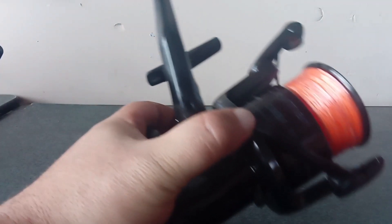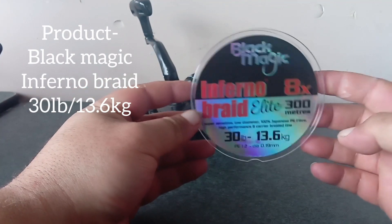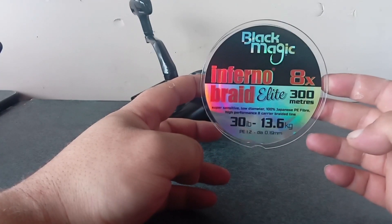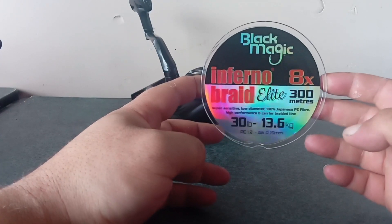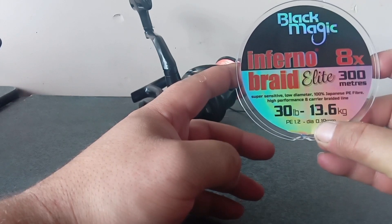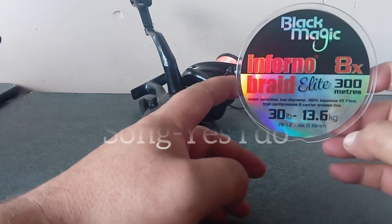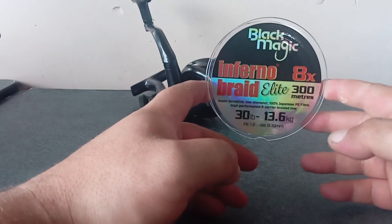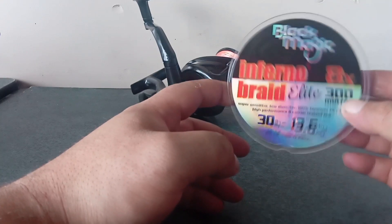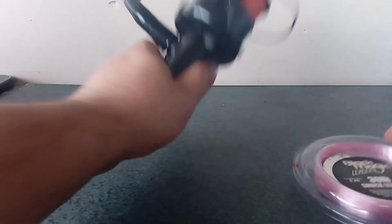I think that comes down to my main line. I've got the Black Magic Inferno Braid - 30 pound - which is enough for me off the beach. I've caught kings on 30 pound before. The diameter is 0.19 of a millimeter, PE 1.2, 13.6 kg. So smooth to cast with, so smooth winding in - I'm loving this braid at the moment from Black Magic.